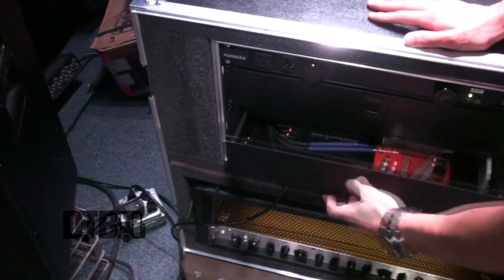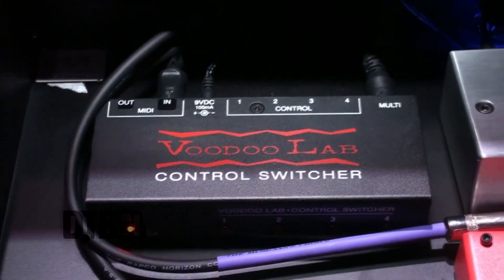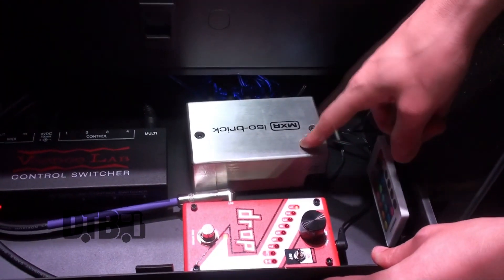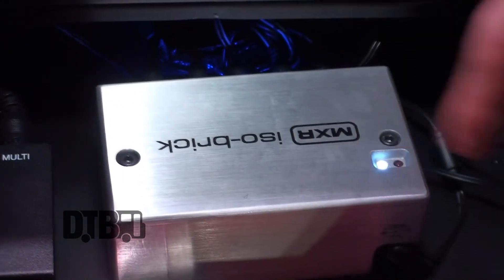And then drawer number two. We have the VoodooLab control switcher. This just makes it so that I can only press one thing and it'll activate the pedals and the different channels — clean to dirty, crunch, whatever. This is powering all the pedals — it's the MXR ISO Brick. This thing's great. So many outputs on the back, more than I even need.